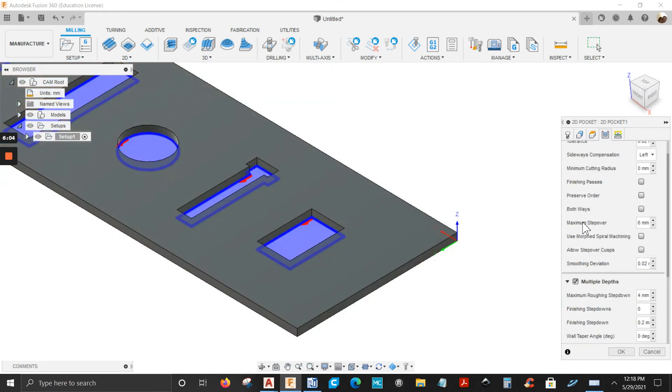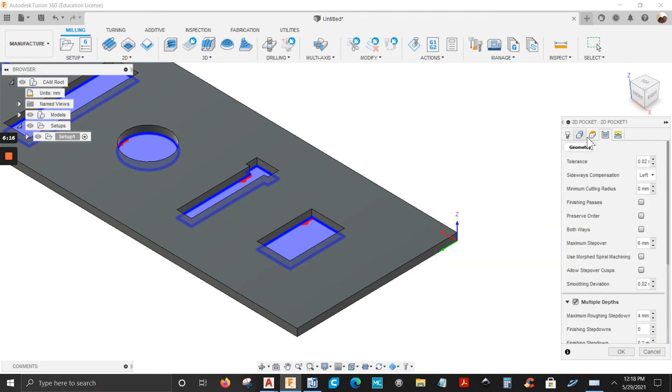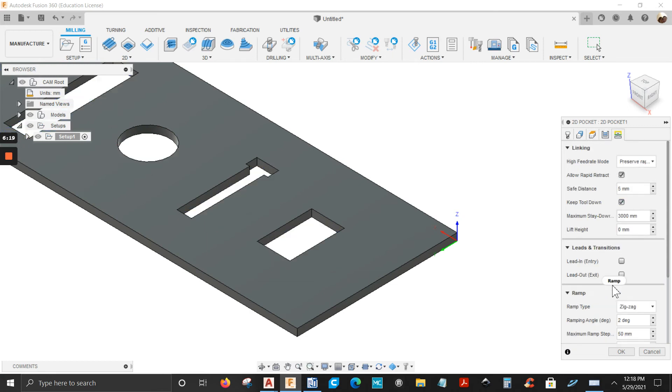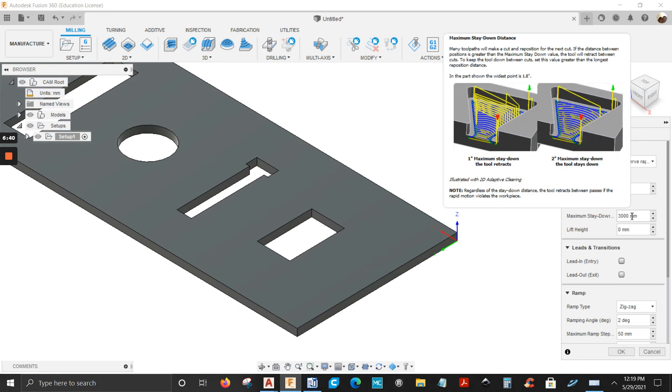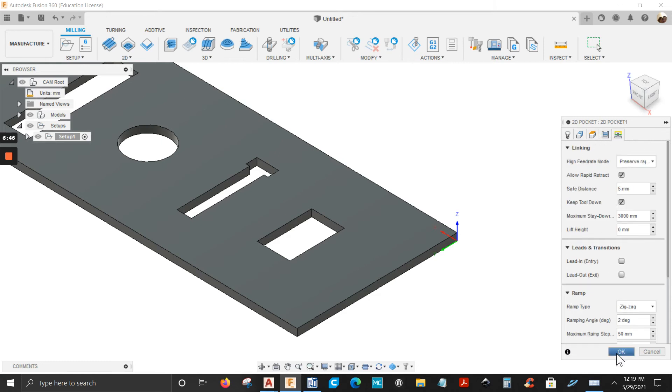The Passes tab: maximum step-over is 6 millimeters, multiple depths at 4 millimeters — mine is set up. The Linking tab is where you set the ramp type. Mine is zigzag — you can choose plunge, pre-drill, profile, whatever you want. Safe distance is set to 5 millimeters, stay-down distance is 3000 millimeters (three meters). Click OK.